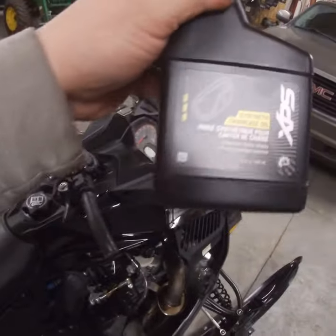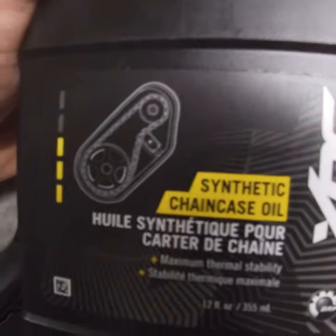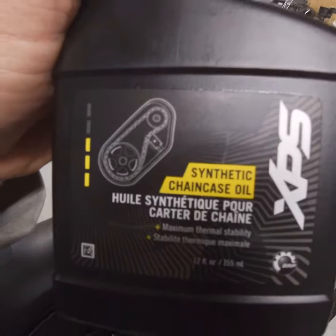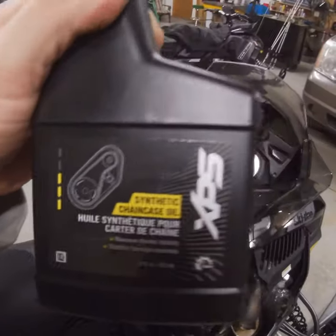We're back in the shop tonight doing the chain case lube change. For that job you're going to need a T30 Torx and a half-inch drive. You'll need the XPS synthetic chain case oil from Ski-Doo, which is what many manufacturers suggest. There is no set fill limit — it's basically a fill-to-the-sight-mark system, so I'll show you what you've got and we'll go through the process.